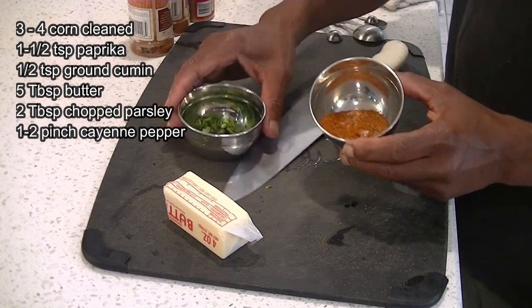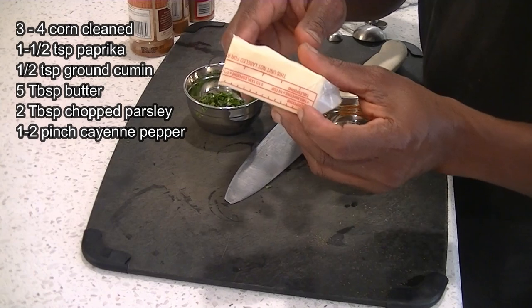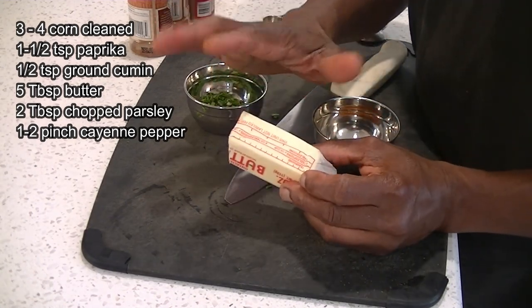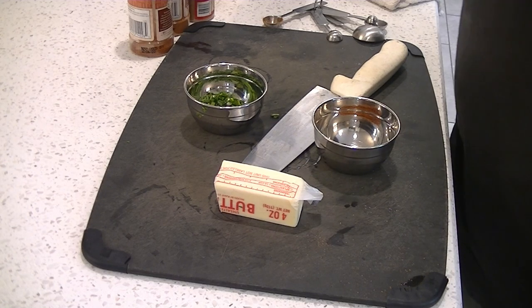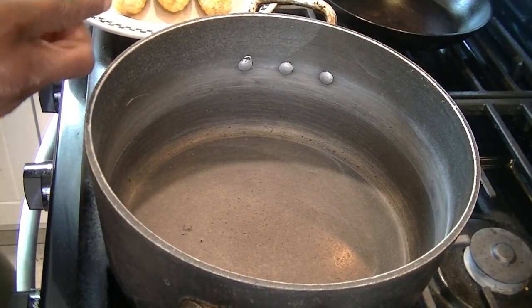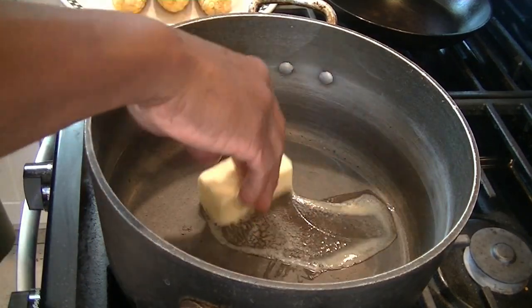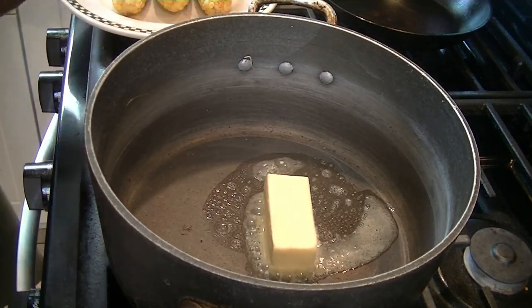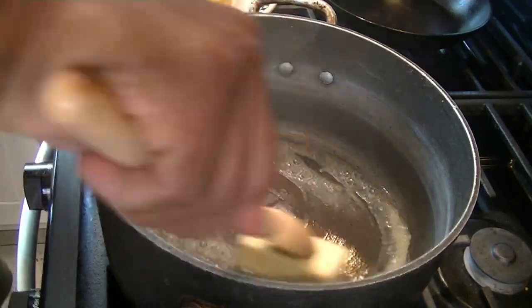Mixing that up — chopped parsley is ready to go — and also our five tablespoons of butter. We're going to put that in our pot and melt it down. It's the same pot we boiled our corn in. Next we're going to put in our five tablespoons of butter and let that start melting on medium heat. Don't want to brown it, you just want to melt it.